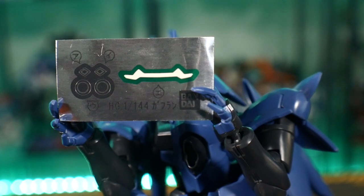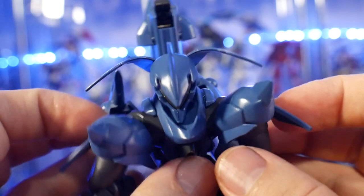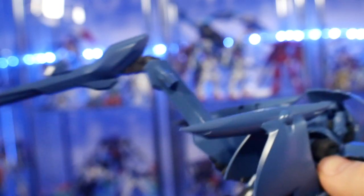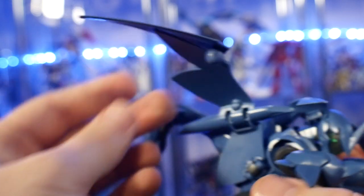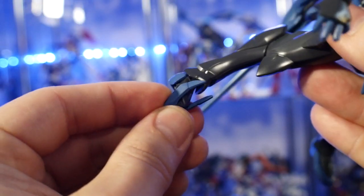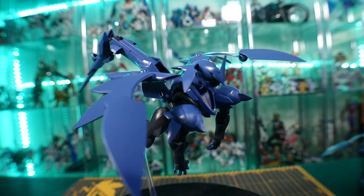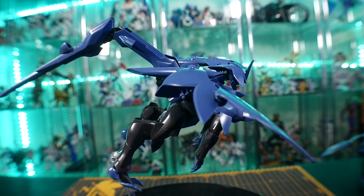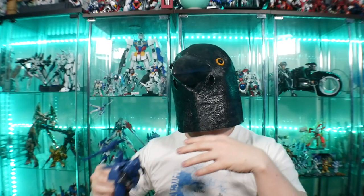You do get some stickers, which are basically just for the eyes — you get two for the cheeks and two for underneath the feet. For the transformation, it's really simple: just move the flap of the ears out, move the wings out, rotate the shoulders forward, maneuver the knees into a little chicken pose, rotate the little claws at the feet outward, and straighten out the tail. That's pretty much it — you've got your dragon mode.